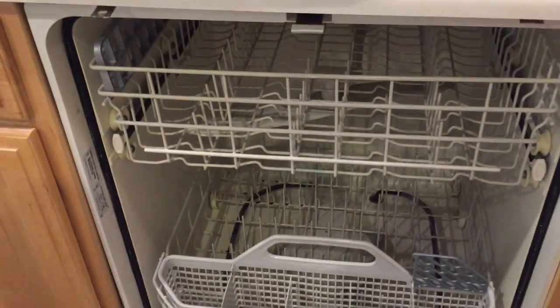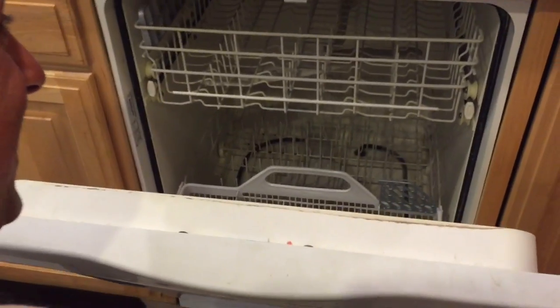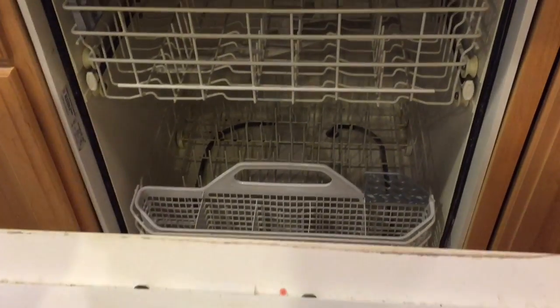All right, so we're gonna do a DIY dishwasher install. This is the hunk of junk that's leaving my house. Mike is ready for another install, so are you ready for another episode of Do It Yourself with Mike and Dana? Here we go.